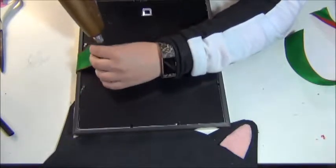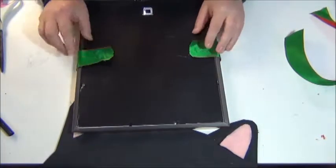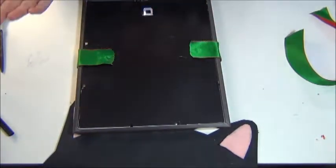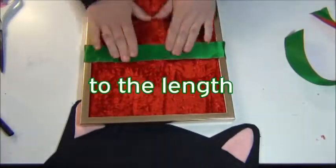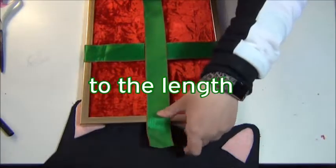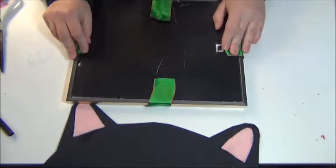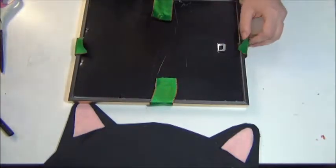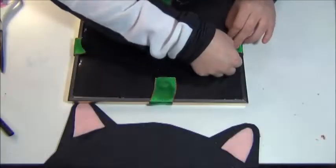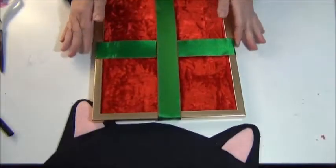I'm going to do the same thing on the other side. If you can find a frame that has a stand, that is a good thing too — that would be really cool. I didn't realize this one didn't have a stand, but that's alright because I'll probably end up hanging it on the wall anyway. Now I don't want to cover up this little hook because that's going to be our top and I need to be able to use that, so just keep that in mind. Another dab of hot glue. There is the first part — let's move on to the next part.